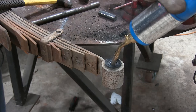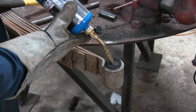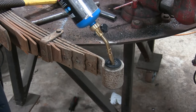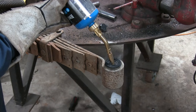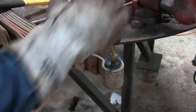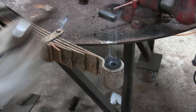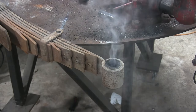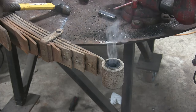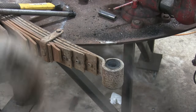You know your bushing's ready whenever you start hearing it sizzling and crackling. So yes, you can do it with just a propane torch, it just takes a little while. That's why I didn't want to burn them out — there's quite a bit of smoke.